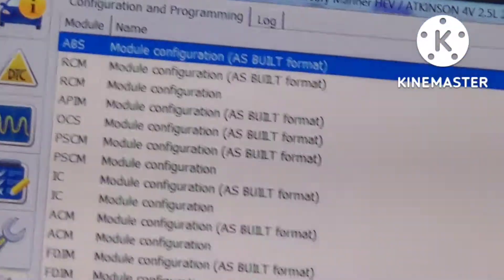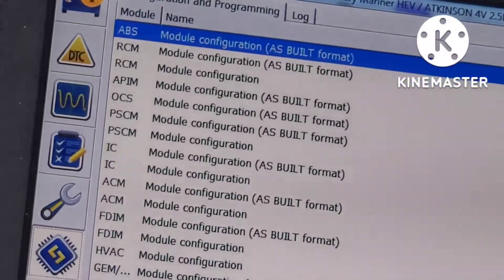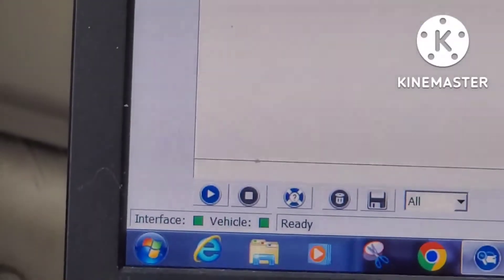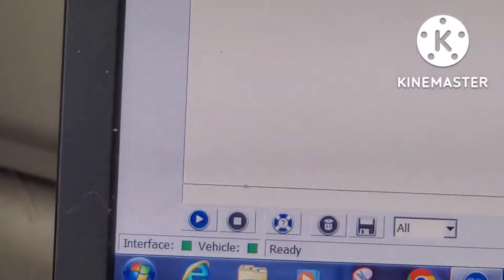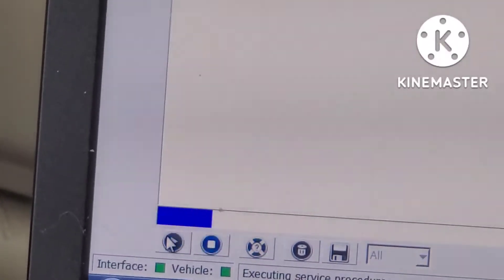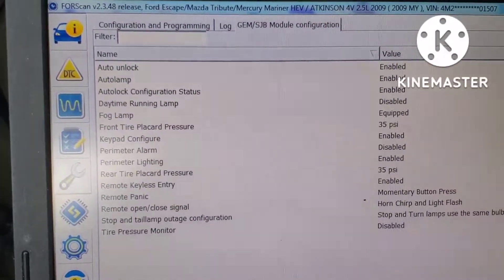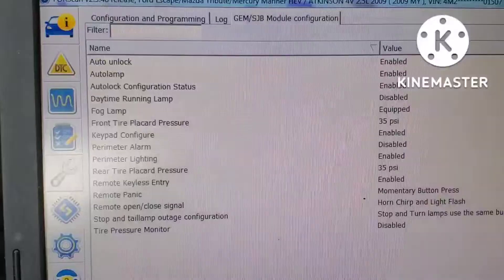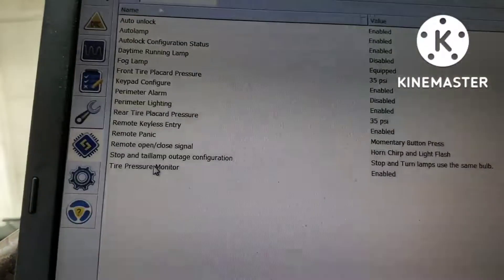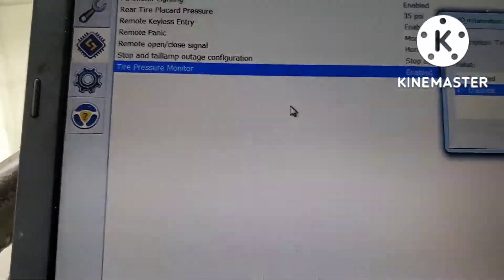Now it's pulling up the module configurations. Generic Electronic Module — let's click on that. Bottom left corner, hit the play button. This tells you all the things you can change in the GEM module, which is also the smart junction box module. Tire pressure monitor is at the very bottom — we're going to click on that and double-click on it.